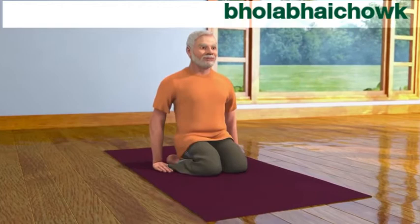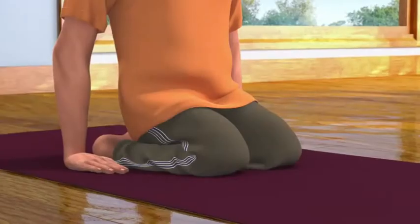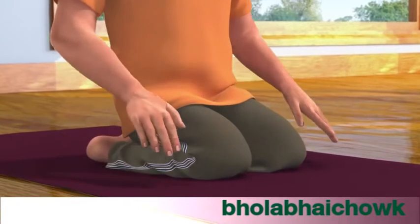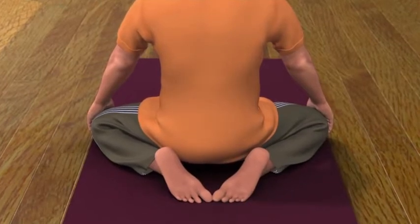To do this asana, first sit in the Vajrasana pose. Keep your hands on your knees. Now spread both your knees apart in a comfortable position as far as possible. Make sure that the toes of your feet are touching each other.